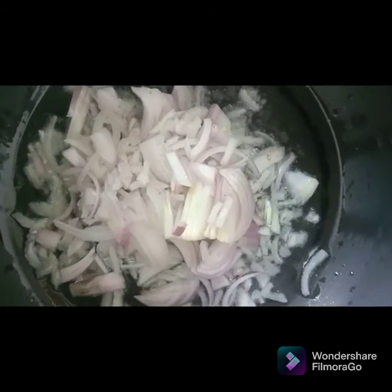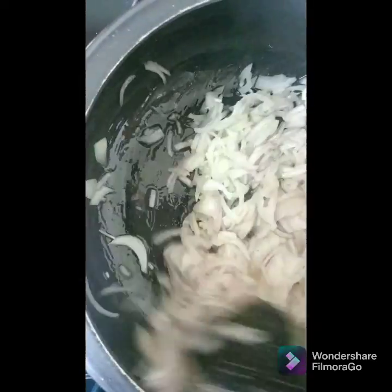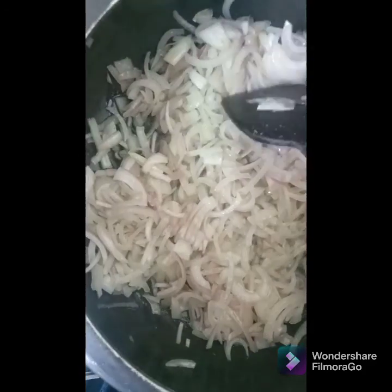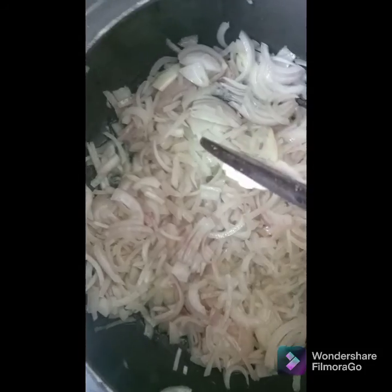In the pressure cooker, add one-eighth cup of oil and add two cups of onion and fry them till they turn golden brown. Here's a tip: if you have time, please fry the onion and use this fried onion to marinate your chicken.